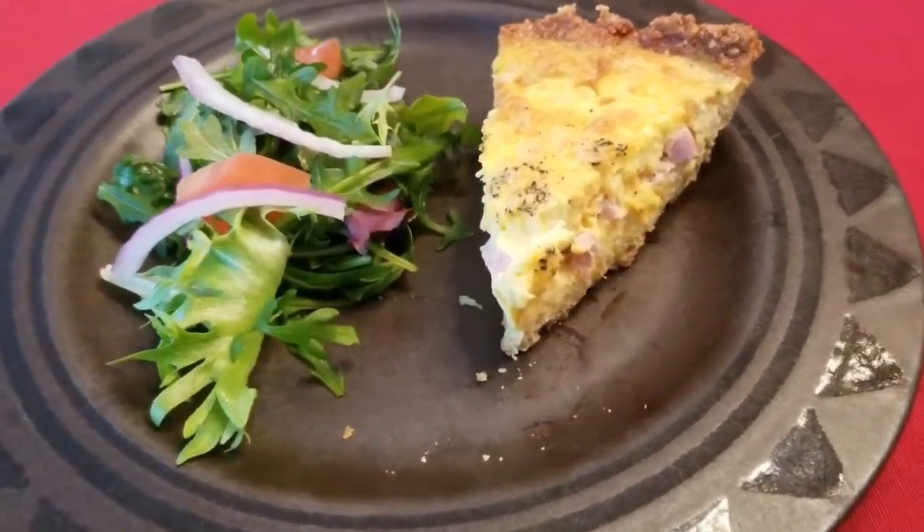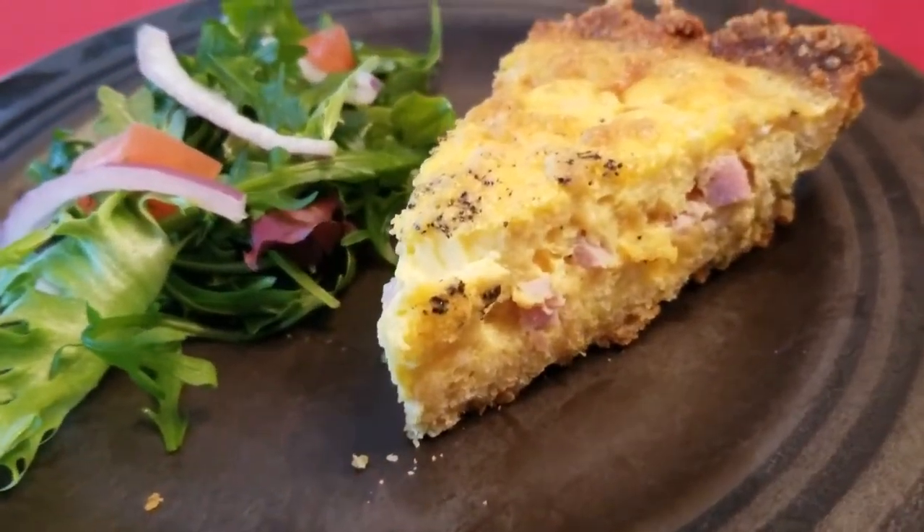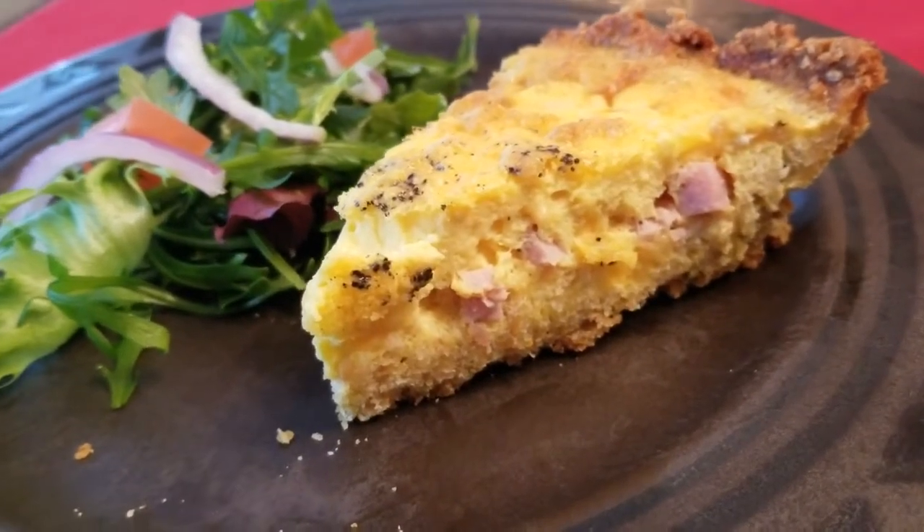Today on Dad's Dishes, I'm going to show you how to make a delicious low-carb quiche crust. And as a bonus, it helps fight cancer.